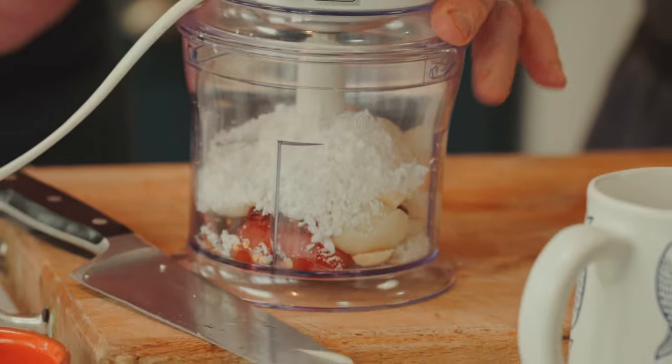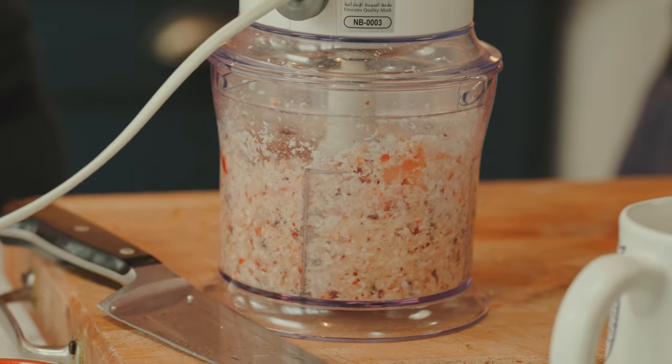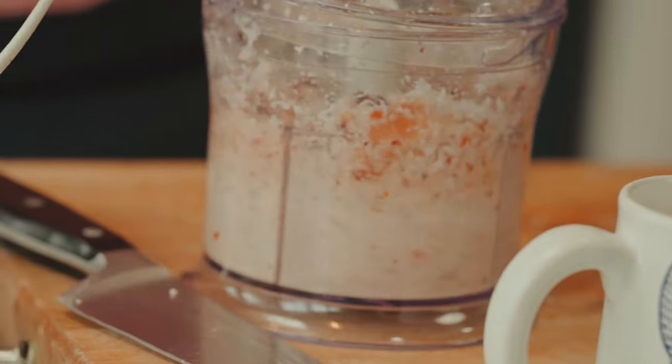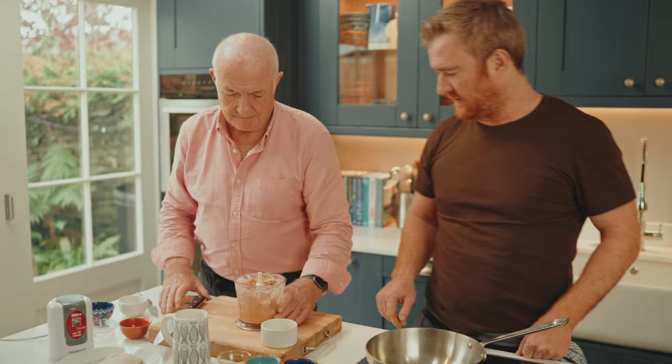I'm hoping there's going to be enough liquid in there, but if not I'll just add a bit of water. There we are — yes, that looks nice. If it is a little bit dry, add some of the coconut milk or just a bit of water to loosen it up a bit.